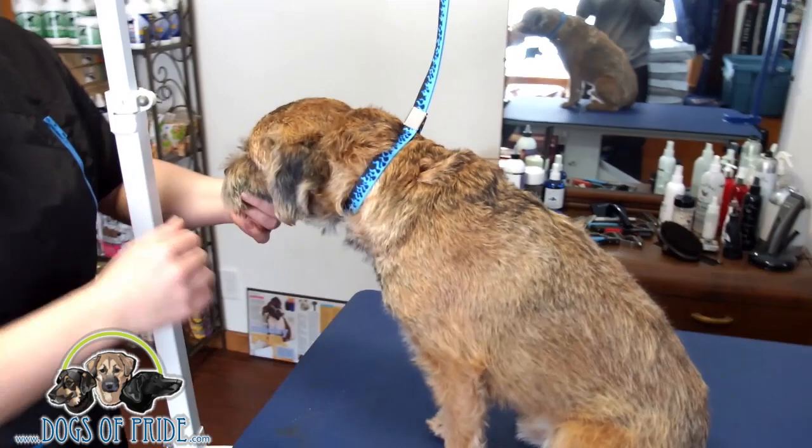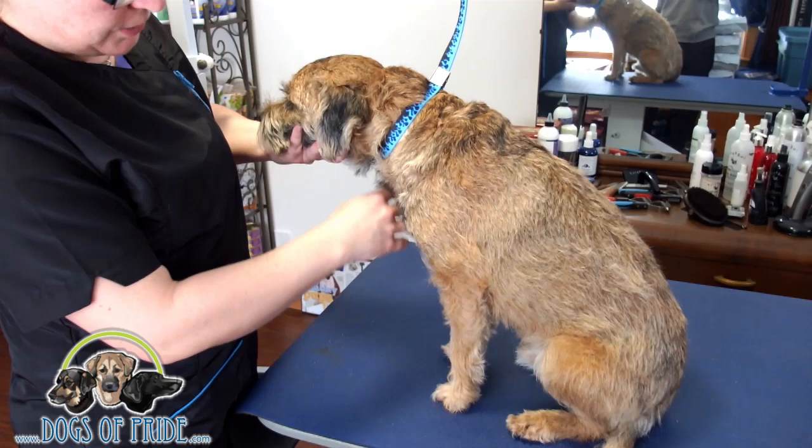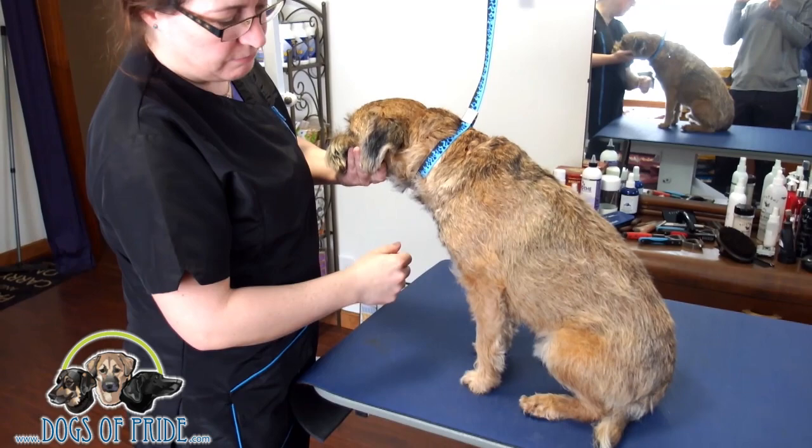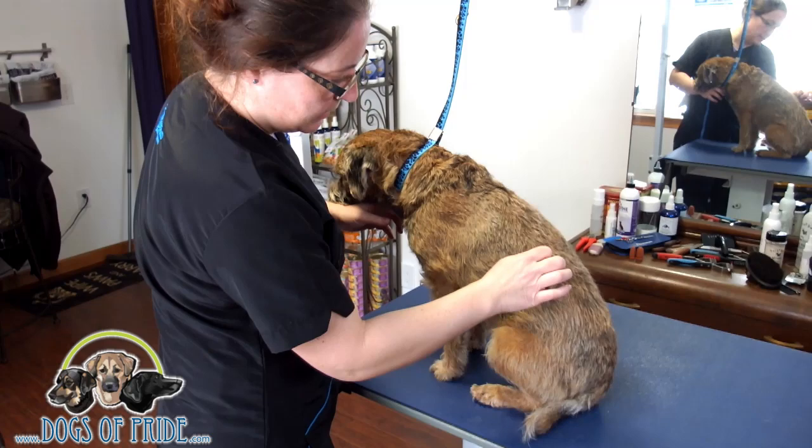We can see there's quite a lot of scragglies. Whenever I first met him he had a mixture of clippered coat, stripped coat, and cut coat. Half of it was blowing, half of it wasn't — it was just a complete and utter mess really. It actually took three sessions to get him down to pretty much nothing. So it's been a month since I've seen him, and we definitely have some work to do here.